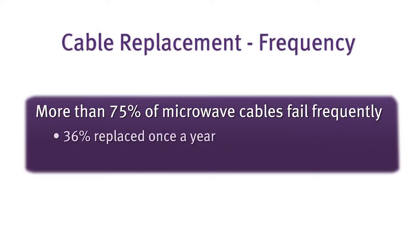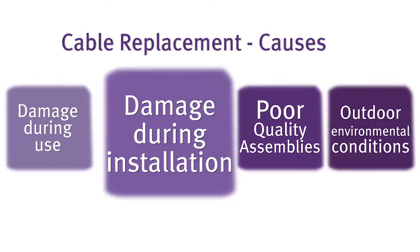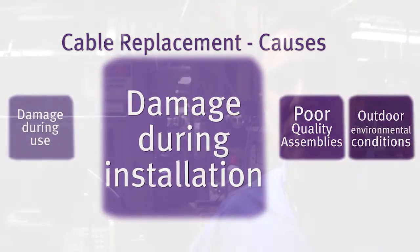A recent study shows that about 75% of microwave cable assemblies fail frequently. Damage during installation is one of the leading causes of failure. Customers have become accustomed to the fact that a large percentage of cables they install they'll immediately have to pull out from the airframe and install new again.